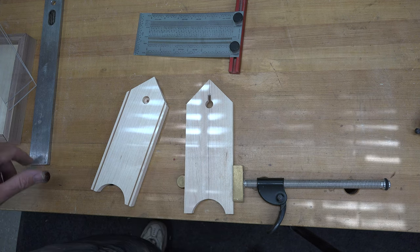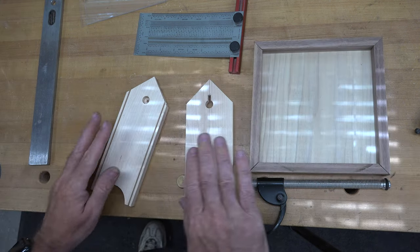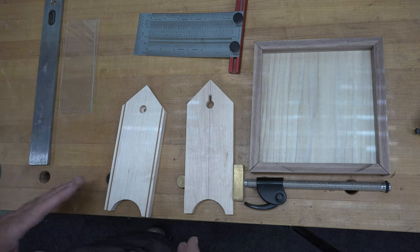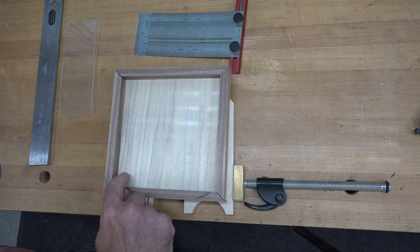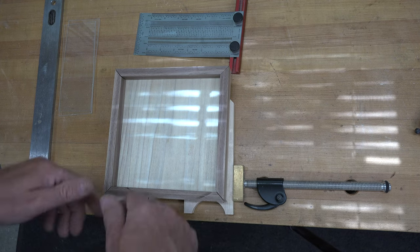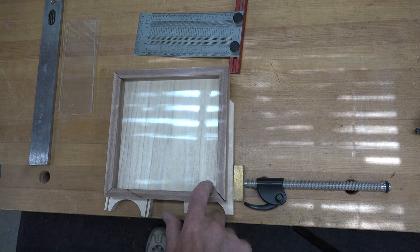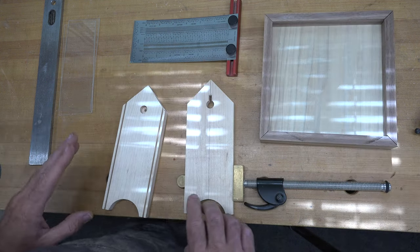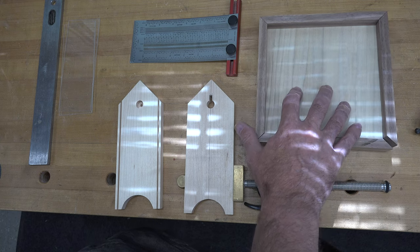Now we can take all of our pieces — our base, our platform, and our two sides — give them a good sanding, and assemble them together. In the corners of your platform base I'd suggest drilling a small drain hole, around a quarter inch, in each of the four corners so rain water can drain out. Once this platform is glued together I'll show you how we mount the bird feeder body onto the platform.